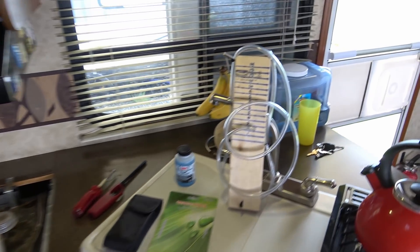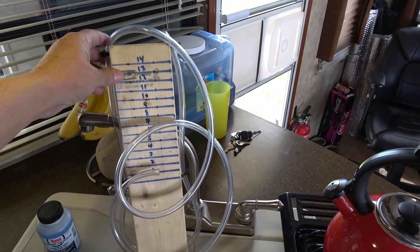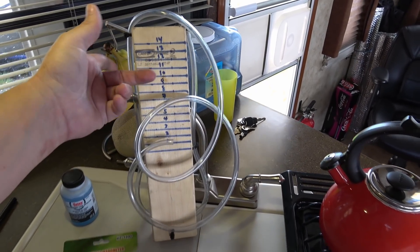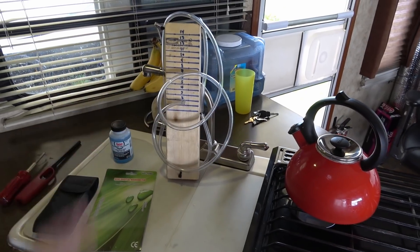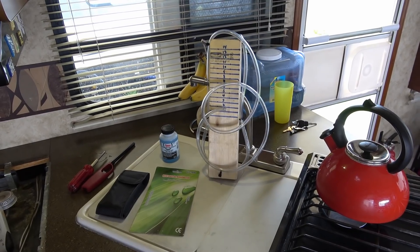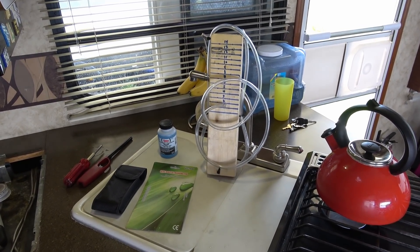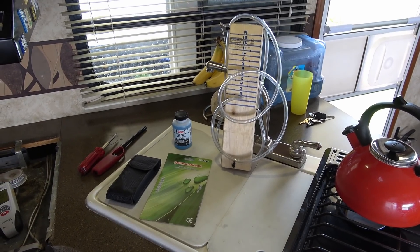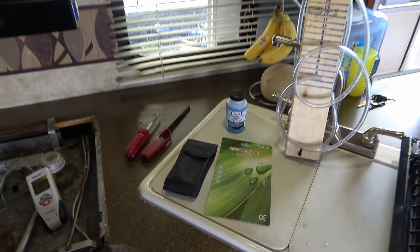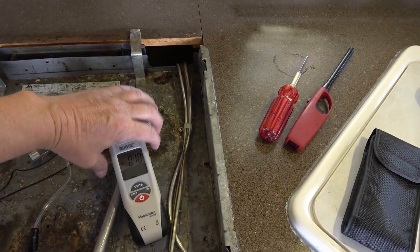You remember when I built that do-it-yourself rudimentary manometer to measure gas pressure? I'll link to that video - I copied another guy's video on YouTube, made it, and it worked really well. It actually found a leak in my barbecue that I never knew about, which was cool. Anyway, a friend of mine watched that video and last time I met up with him, he gifted me a little digital manometer.